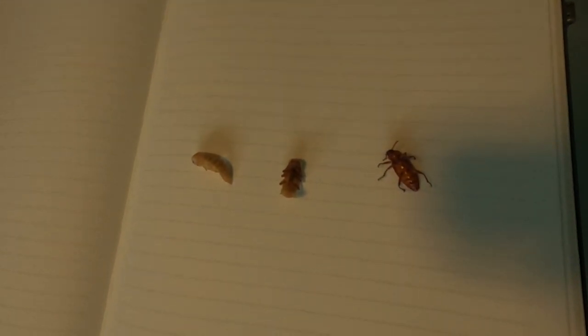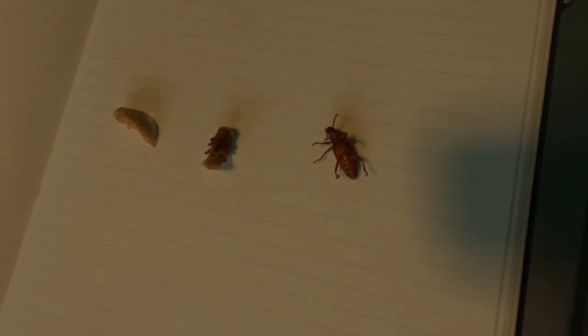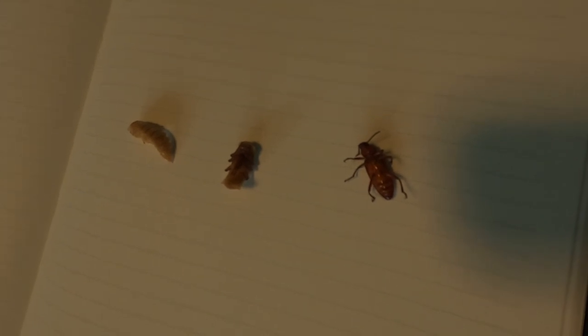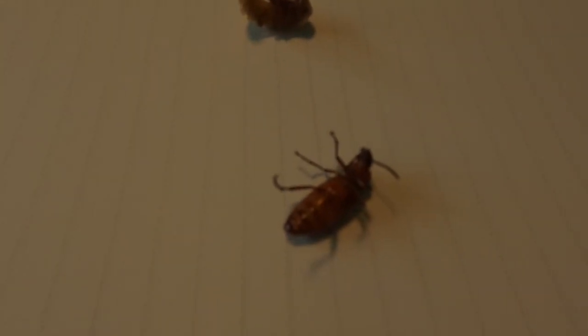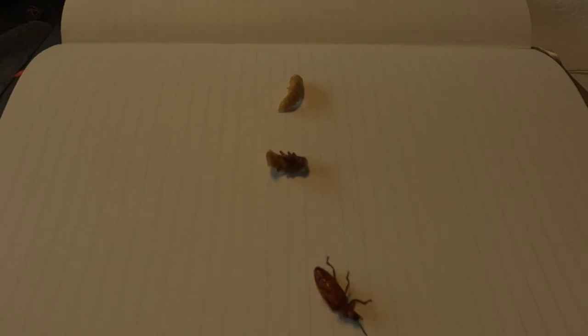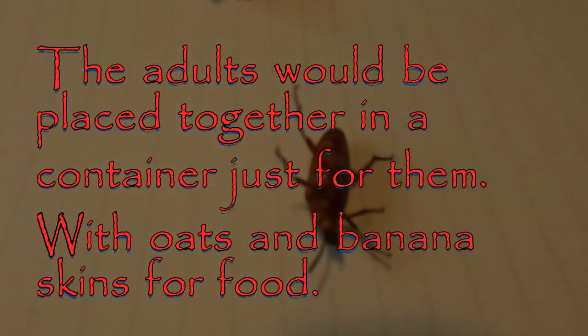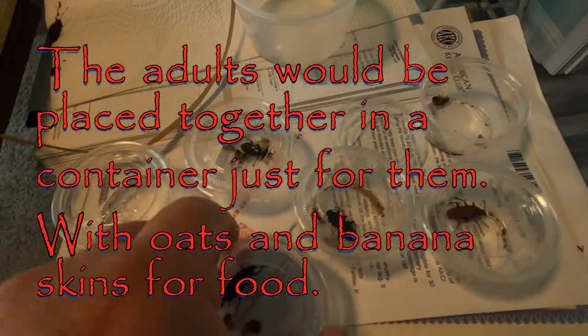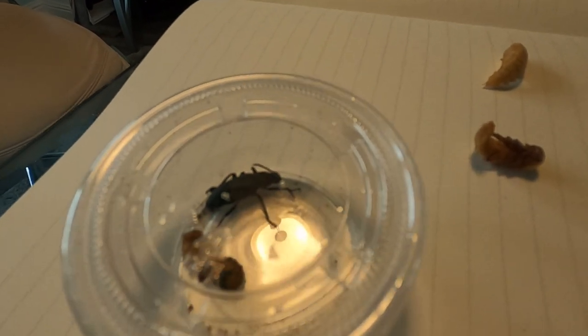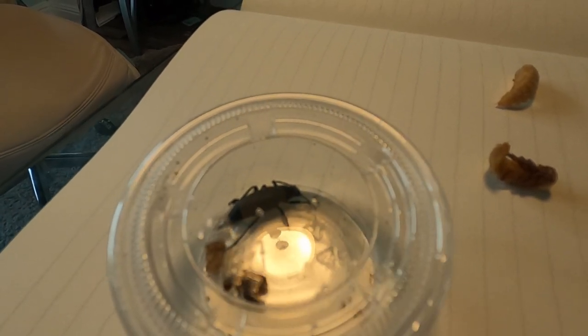Here you can see two pupae and an actual metamorphosed beetle. This one is lighter colored, and this one is getting darker. This one is actually alive — just when they get on their back they stop moving. As the pupae gets darker, it will hatch to this color, and then the mature beetle will be black. That's the egg-laying stage, where they start the cycle all over again by reproducing and laying eggs.